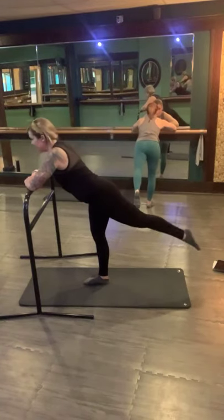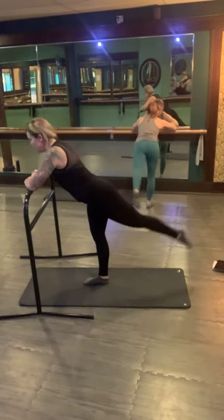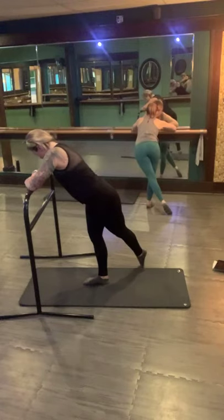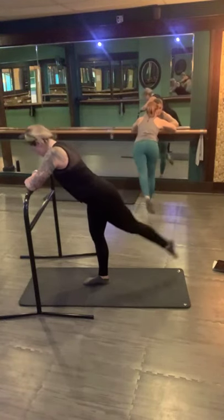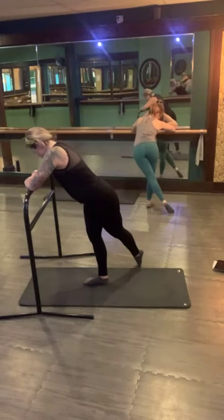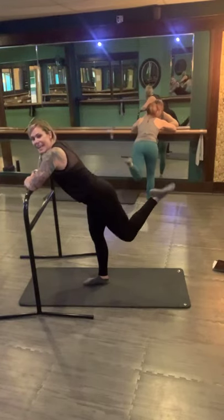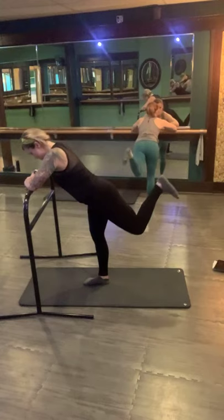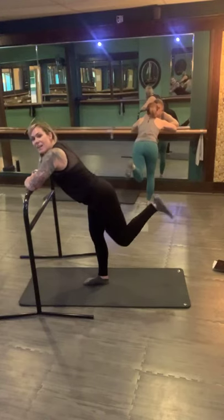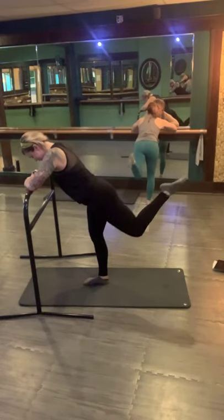Take that leg back straight, crossover and lift, bend, extend. Crossover, lift, bend and extend. Crossover, lift, bend, extend. 5, lift, bend and extend. 4, lift, bend, extend. 3, lift, bend, extend. Hang in there. 2, lift, bend, extend. Crossover, lift. Hold this bend — pulse it up to finish. Up, up, up, keep it tiny. Add that point and flex — point and flex. 8, flex, 7, 6, 5, 4, 3, 2. Last one — woo. Sit back and get that stretch — you deserve it.